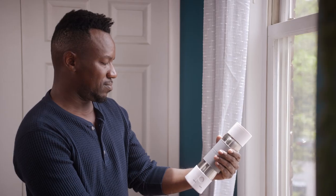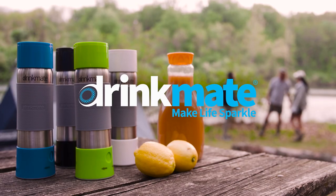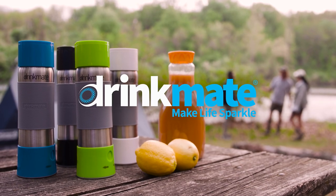Sparkle any drink, anytime, anywhere, with anyone, with the DrinkMate Instafizz. Make life sparkle.